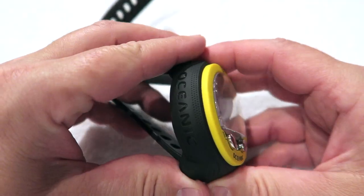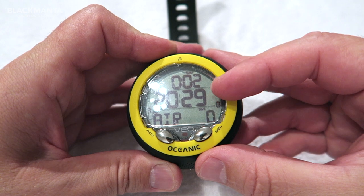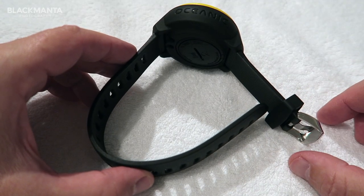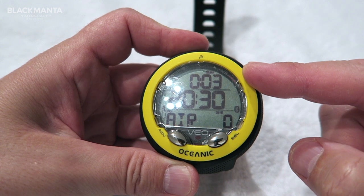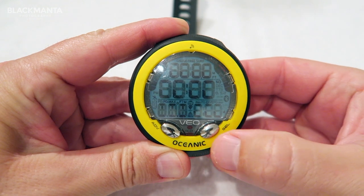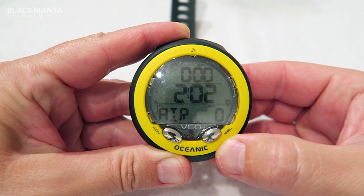This console style dive computer feels very ergonomic to hold in the hand and the screen is easy to see and uncluttered with big numbers. The unit has an extra long strap to cater for dry suits, a user changeable battery feature, and it also comes in either this fetching yellow or with a black fascia. The Oceanic VO4 will go into sleep mode if left for more than two hours — great for long periods of storage — and when woken the screen will count down while rebooting.